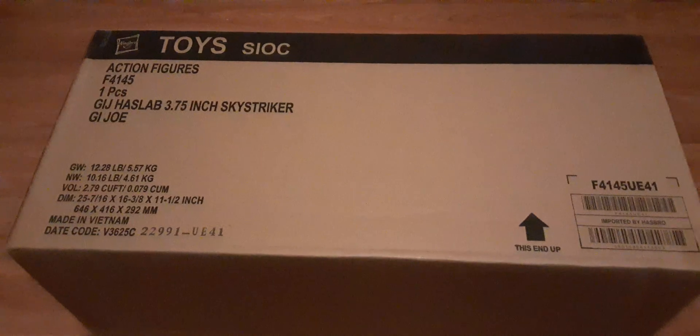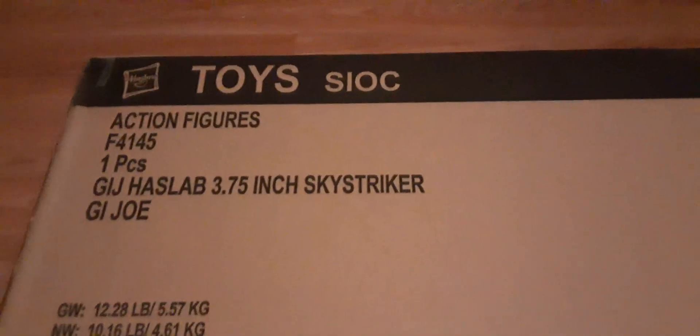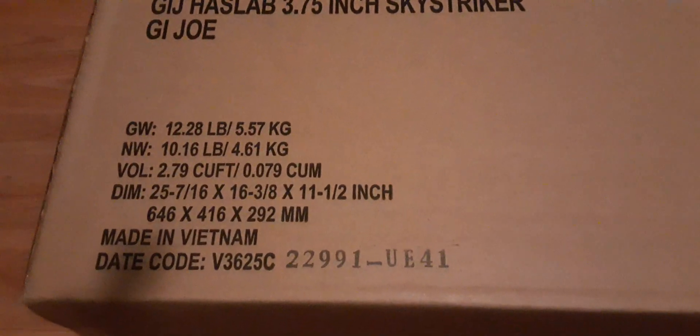Here's the side of the box. It's about 25 and a half inches long — it's actually a relatively big box for a Skystriker. I think a lot of this is just packaging that maybe we could have saved some money on. I thought it was fancy experience packaging. All the dimensions and weights and everything — it's pretty decent.